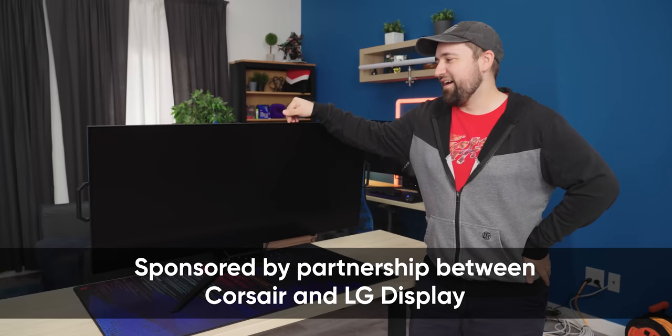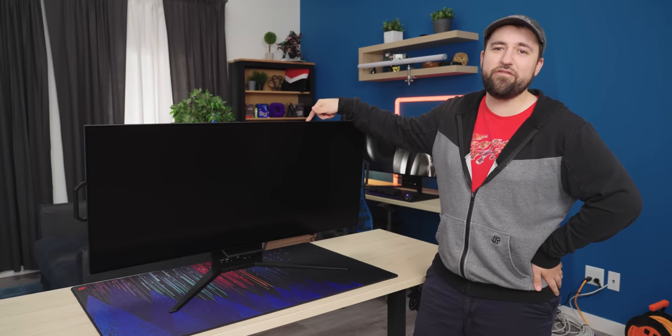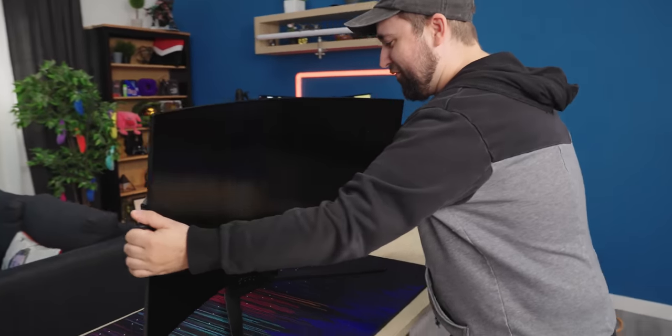Today we've got a bit of a special treat. Corsair sponsored this video and they hand delivered their new Corsair Xenion Flex. Can you guess what its cool party trick is? Oh my god. It's an OLED panel and it can bend up to like 800R curvature. This thing is insane.